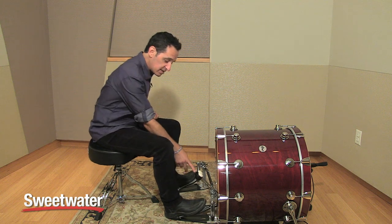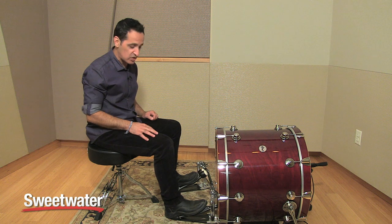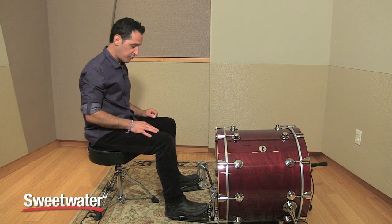It's very smooth feeling. It has the double-sided beater — a plastic side and a felt side — so you can get two different sounds depending on what you're doing and what kind of music you're playing. And it's a very smooth, very responsive pedal.